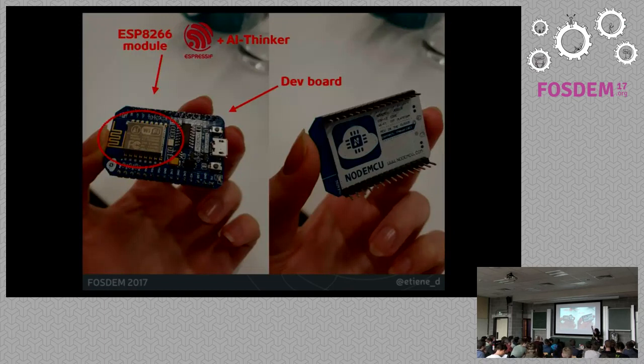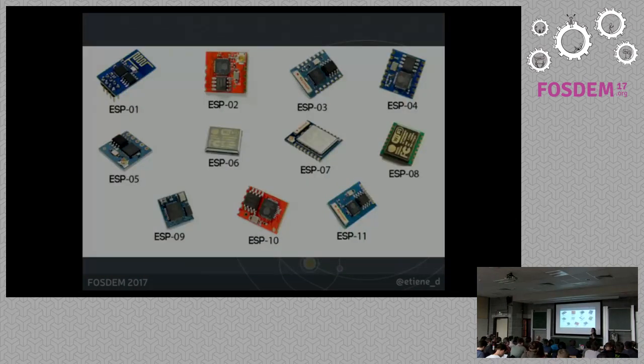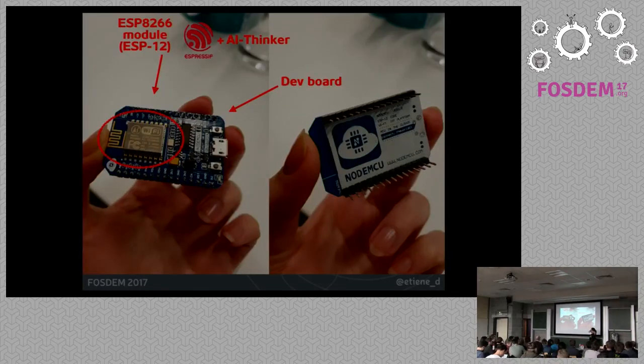As I said, NodeMCU is just a firmware. The whole thing I'm passing around is a dev board — it is ready to get started since it has a voltage regulator. This board is Chinese and is fabricated by a company called Espressif. The tiny square is the ESP module itself. Since it's open hardware, there are many companies that fabricate their own version. The most famous is AI Thinker, and they had a series of different modules with the ESP core. The most famous one — the one I'm passing around — is the ESP-12, which is part of the ESP8266 family.